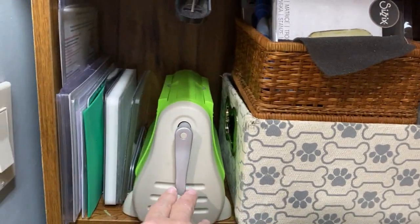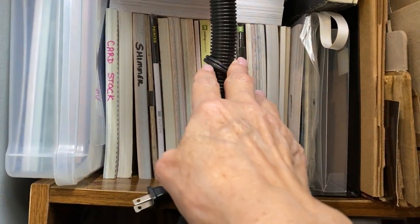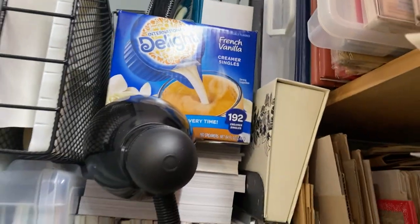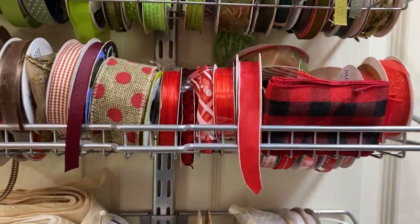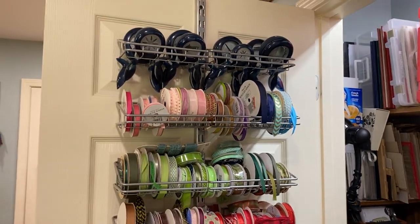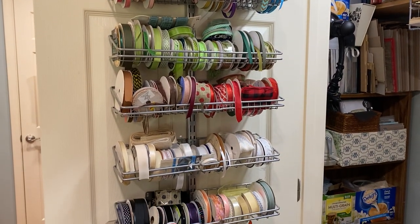Here are 8.5 by 11 papers, a lamp I need to use for lighting, chipboard, and miscellaneous stuff. Now don't judge — the whole back of this closet door has ribbons that are basically color coordinated. At the very top are some punches, and then I have extra glues, Glossy Accents, paints, and things. There are more punches at the bottom — mostly border punches.